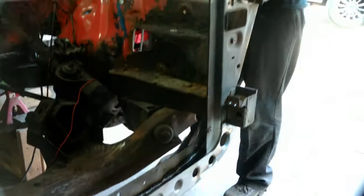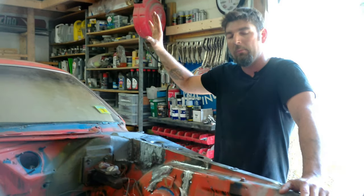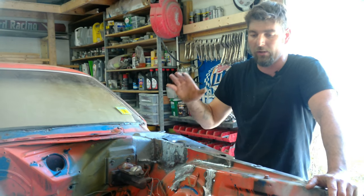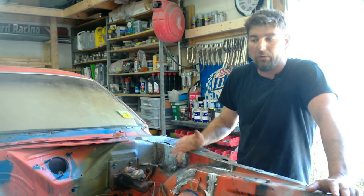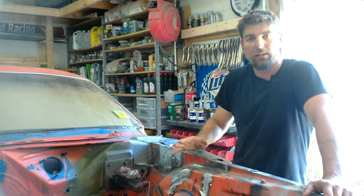The stage two chassis stiffening kit is done. We're going to move on to putting mini tubs in this car next, which is kind of part of this kit — but we're going to do that part separate. So stay tuned. We'll get the rear axle under the car, get the wheels off it, and we'll see what that entails. Like, subscribe, and thank you for watching.